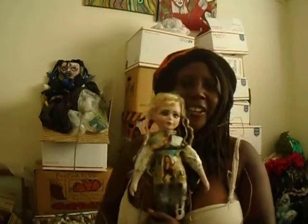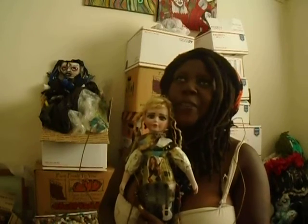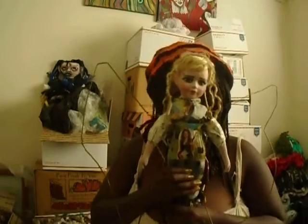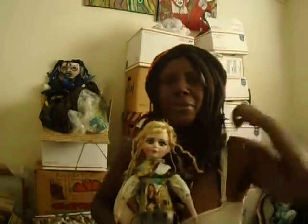Thank you for joining me today in my art studio. I'm gonna mail that doll off and get on out of here. I hope you guys find some time in your day to be creative. Peace. Thank you for subscribing, thank you for liking, thank you for sharing, thank you for leaving kind comments, and thank you for just watching and being interested. Till next time, guys. Peace.